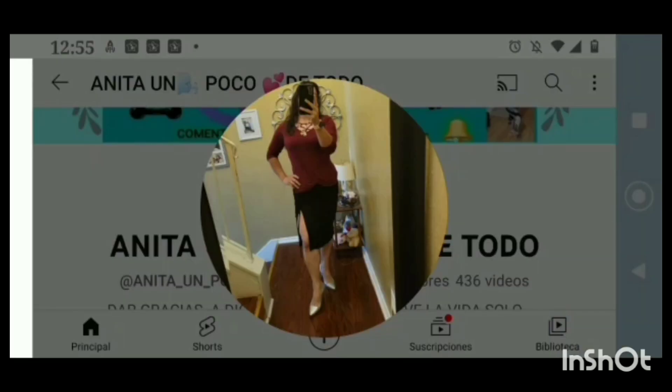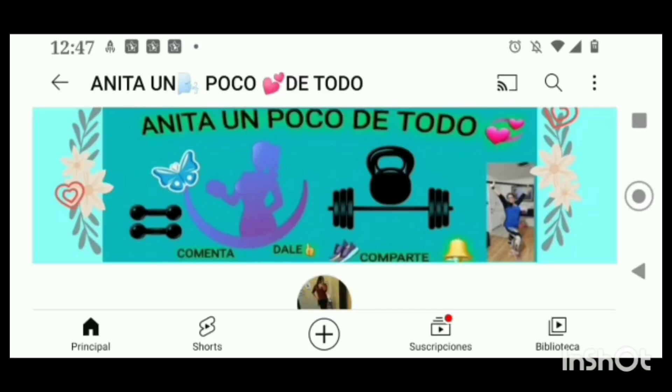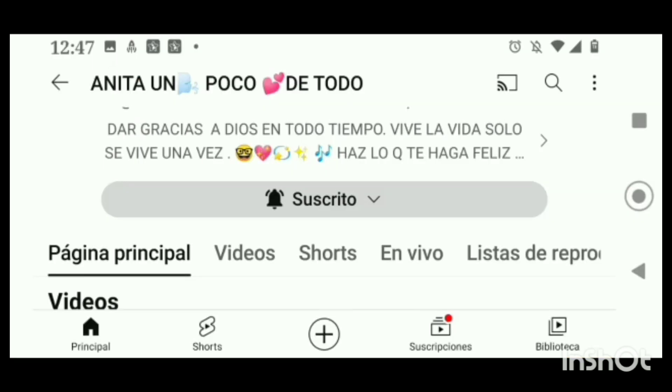Hola a todos mis amigos de mi canal de YouTube, gracias por venir. Aquí les presento a Anita un poco de todo. Gracias, Anita, por ser mi miembro de mi canal — en agradecimiento te hice este videíto con algunas de tus fotos y capturas de tu canal. Los invito a ir a su canal, que se trata de hacer ejercicio, de ponernos en forma de día con día con sus rutinas. Vamos a acompañarla — le echa ganas al ejercicio y también tiene recetas saludables.